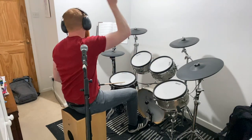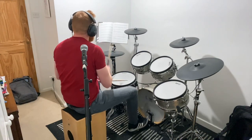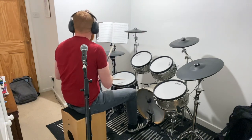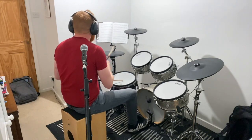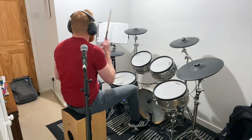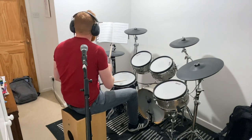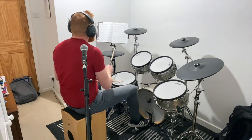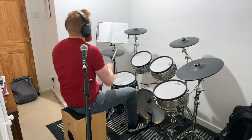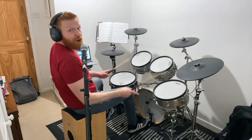Meet you all the way. Meet you all the way. Rosemarie. Meet you all the way. Meet you all the way. Rosemarie. Drum fill back to the verse.